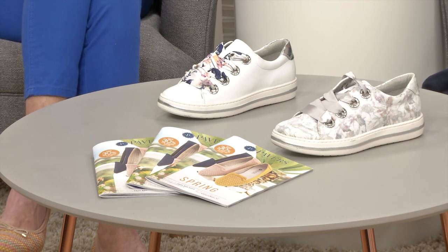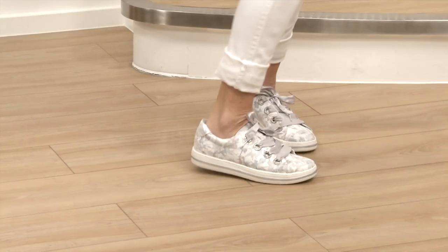Item number 317445. Something new for the spring - I think we all need a spring in our step this year.